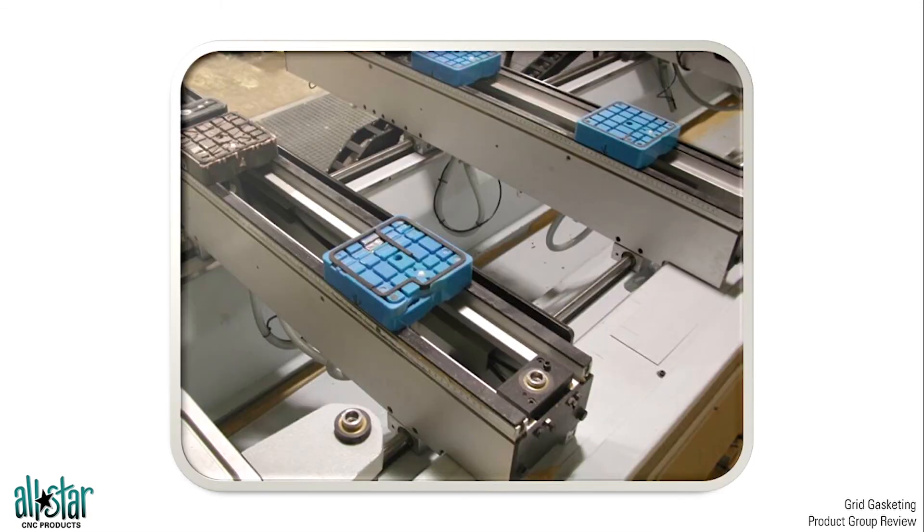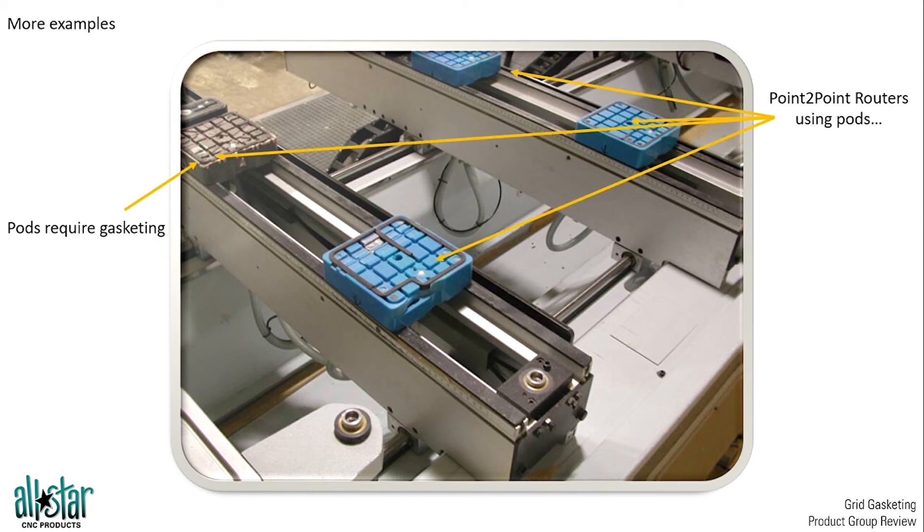Also keep in mind that pod and rail systems also utilize gasket material. You can see that they have a few different pods here, each utilizing gasket material. We can utilize the same rules — use a square gasket in square channels, fill the channel width-wise evenly, and stick above by a 16th of an inch to get maximum vacuum performance out of the pod and rail system.